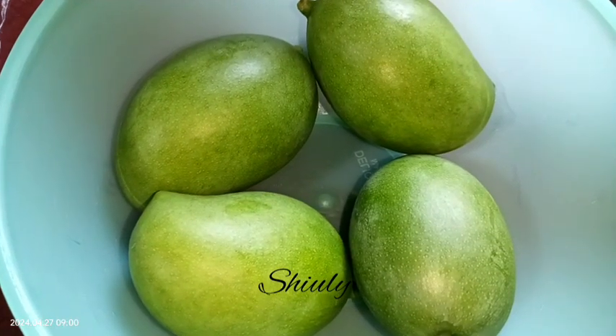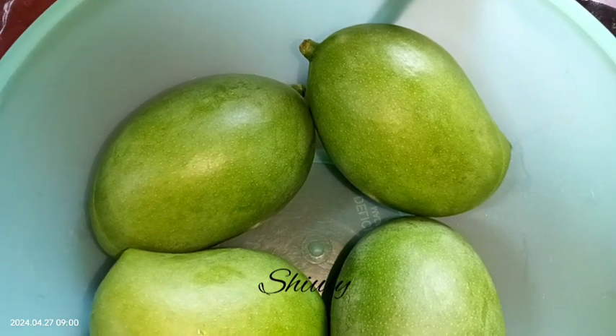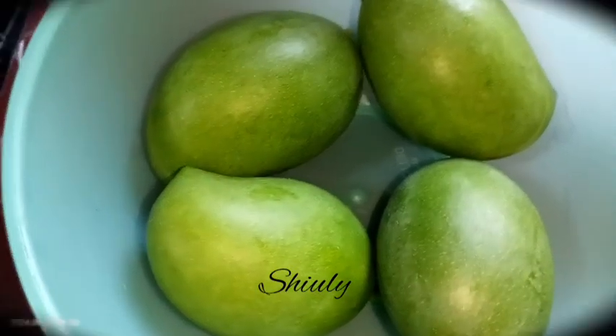Hello guys, here is Shiuli and you are welcome to my kitchen. Today I'm going to show you the recipe of traditional market-style mango pickle of Maharashtra. It's really amazingly delicious with your regular food.